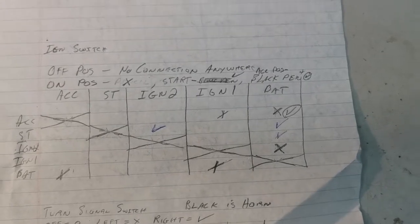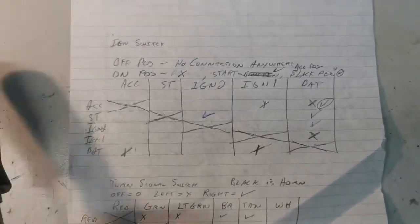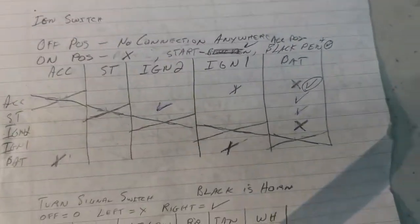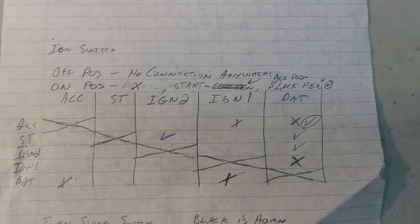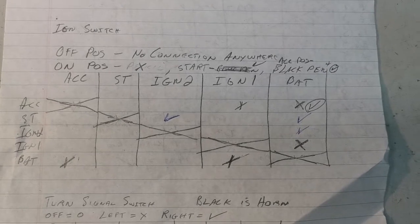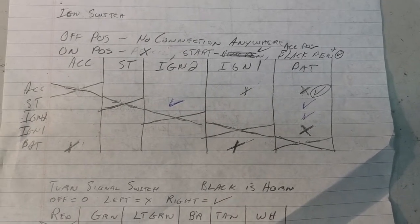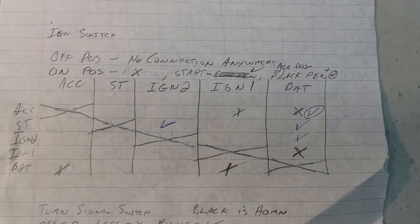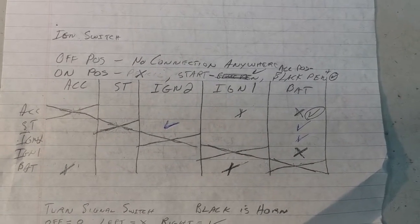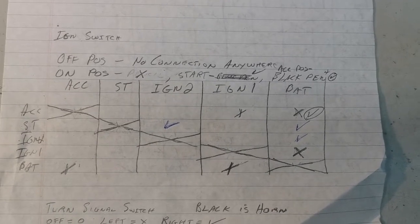This is part six of the Mopar voltage meter install from the nav meter. By request, when doing the voltmeter installation, I did a little research as to where to hook up the voltmeter. I realized I don't want it on when the key is off — that would kill the battery. You don't need it on when the accessory is on. The only time you really want it on is when your ignition is in the on position.